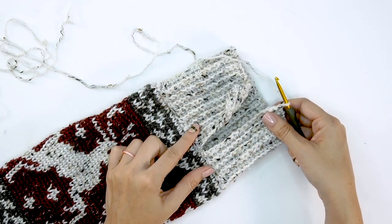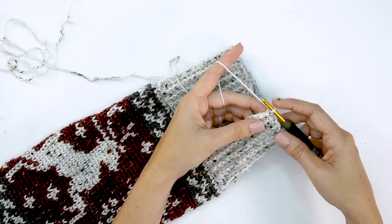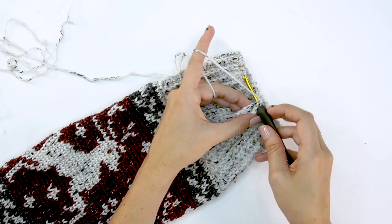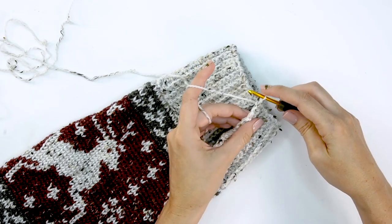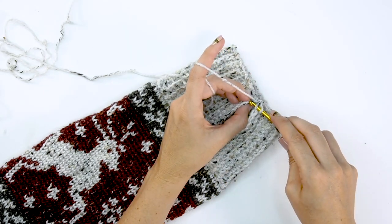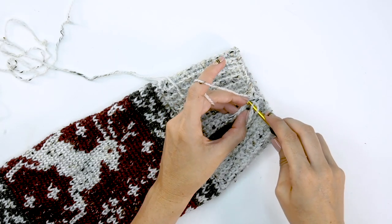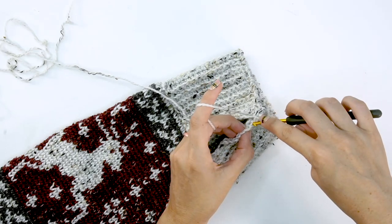Now that we've worked all the way around, it's time to join our current row with our first row. Insert into the first stitch through both loops, grab the loop from the first row, and slip stitch all of that together. In the next stitch, go through the back loop only, grab the loop from the first row, and slip stitch together. Continue that for each stitch all the way down this opening so it is slip stitched together and we have our nice cuff.